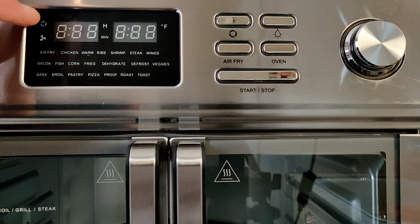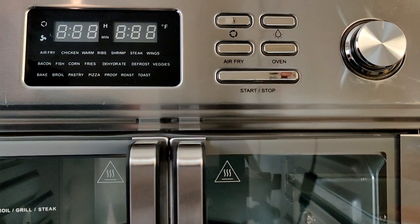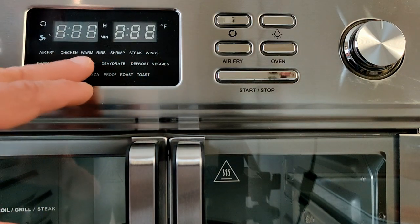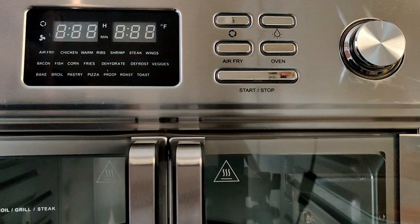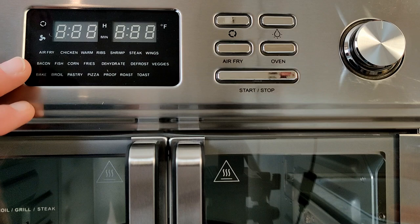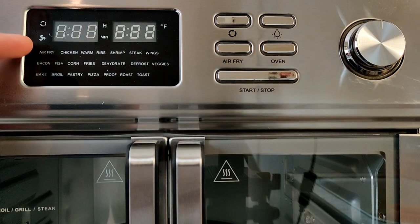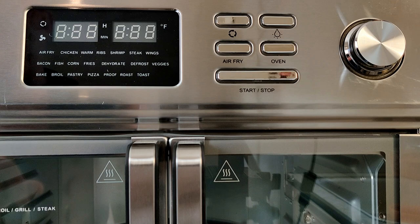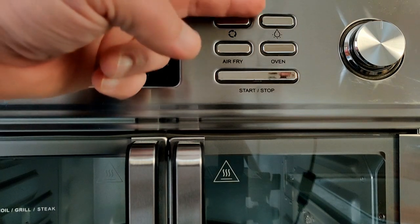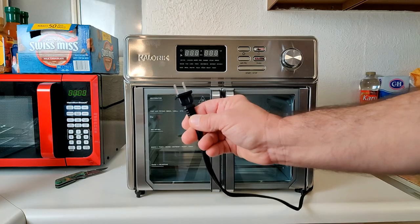Here's the front control panel. You'll have two digit displays, a rotisserie icon, and a fan icon that lights up when the air fryer function is on. The air fry functions include: air fry, chicken, warm, ribs, shrimp, steak, wings, bacon, fish, corn, fries, dehydrate, defrost, and veggies. The baking options include bake, broil, pastry, pizza, proof, roast, and toast. The main buttons are rotisserie, light, airfry, oven, start/stop, and a selector dial.